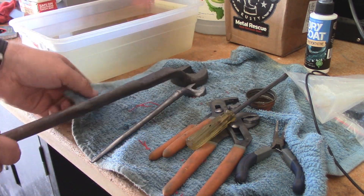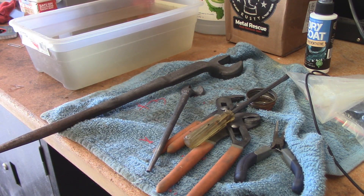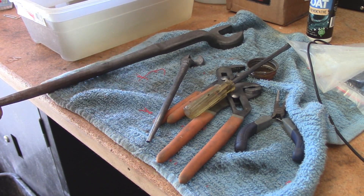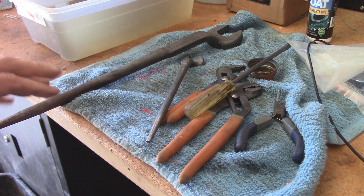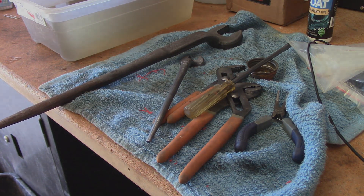I would say that I would recommend this stuff. It seems to do a little bit better of a job than vinegar does. Vinegar is definitely the cheaper option — you can get these gallon jugs from Walmart for two or three bucks. However, this comes out a little bit nicer and it's a little bit easier to manage than using white vinegar. I am going to do in the near future a comparison between white vinegar and this Metal Rescue stuff, and we'll see on camera how much better it does. I hope you guys enjoyed this video — stay tuned for more.